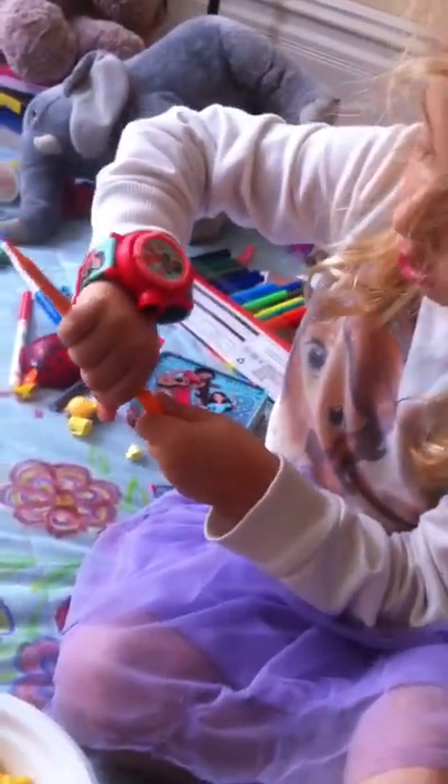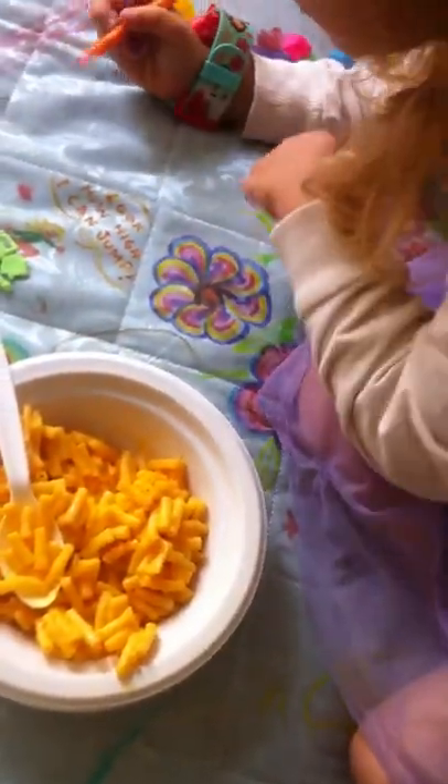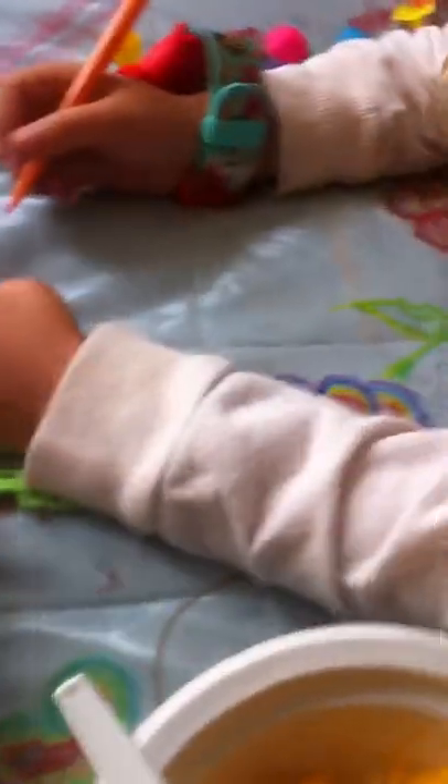Let me draw something for you. Sure. Add to the bed mural. A little puppy for you. A puppy? Yeah. Thank you. I like little puppies.